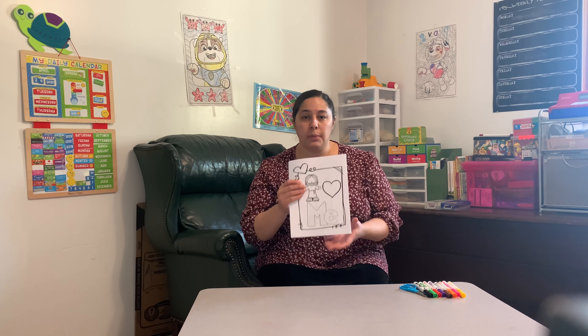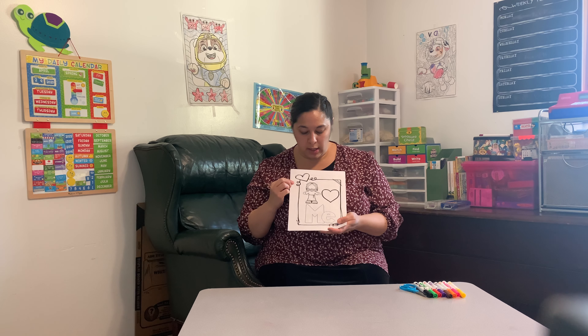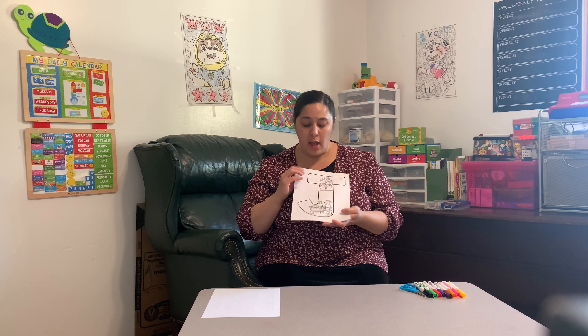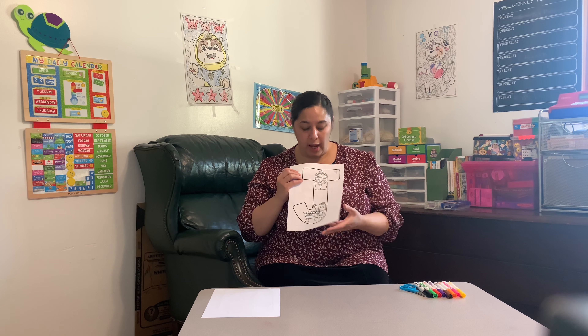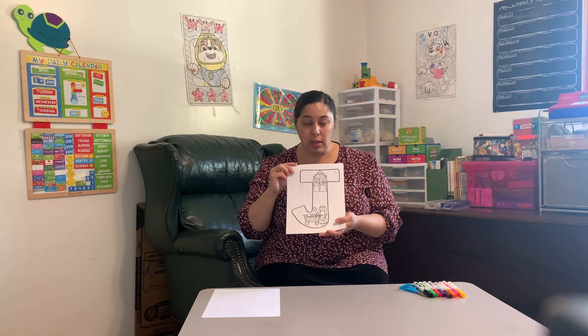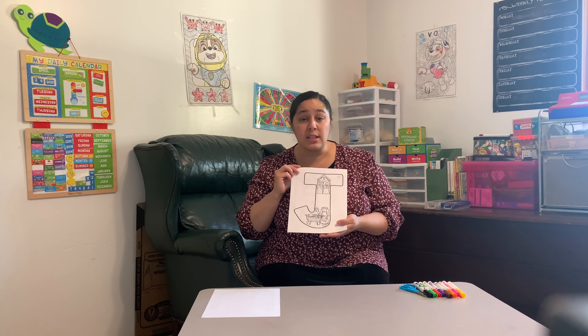Our first printout is a poster and it shows Jesus loves me. Our next printout is of the letter J, and each of these letters is going to have pictures from Jesus's life. This first one on the J shows Jesus's birth.